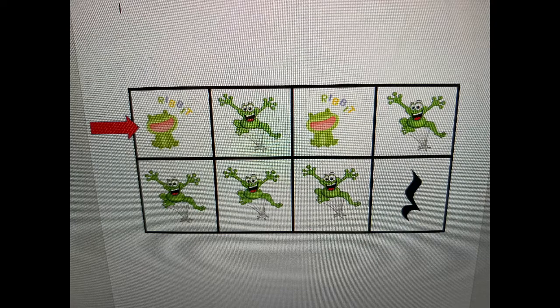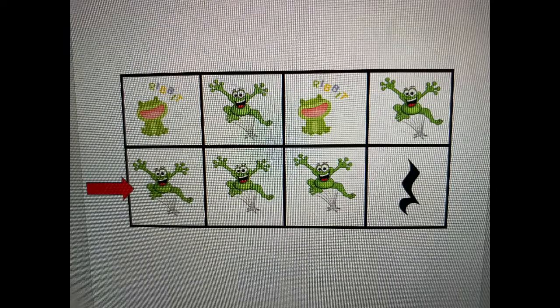Ribet, ribet, ribet, jump, ribet, jump, jump, jump, jump.